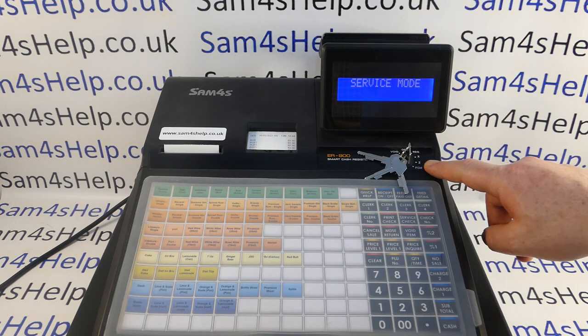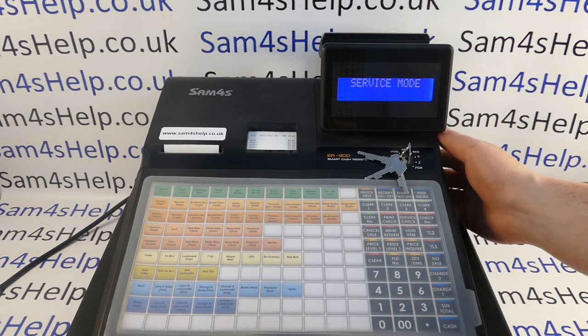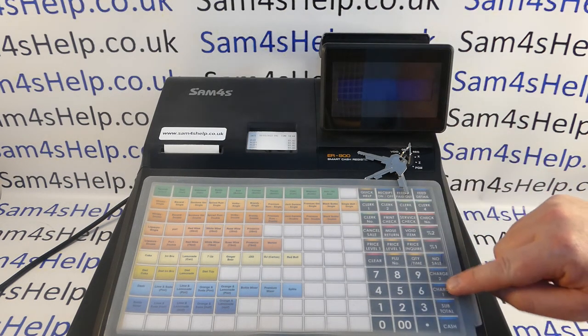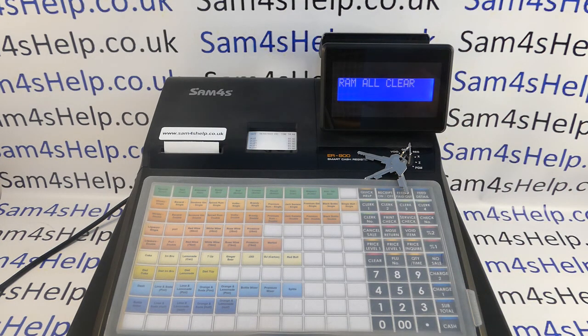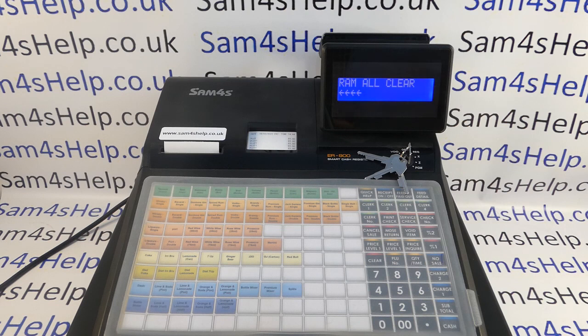Once you're in the service mode, there's a rocker switch on the side of the machine — just flick it to turn the machine off. Then press and hold the Charge 1 button — that position on the keyboard — and even if the keyboard doesn't say 'Charge 1,' it's still that button. Press and hold it down, turn the machine back on, and it will say 'RAM All Clear.' You then press top left, bottom left, top right, bottom right — some little arrows appear on screen and the machine will now perform the RAM All Clear.